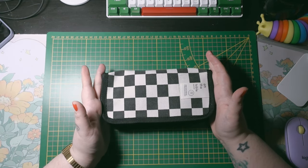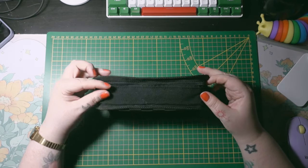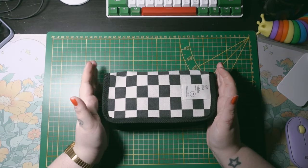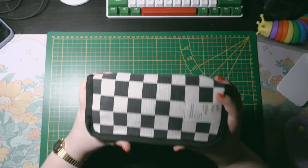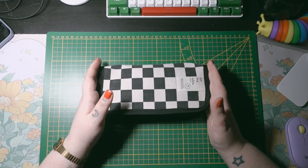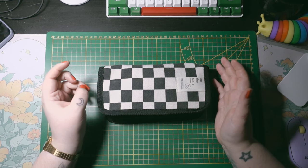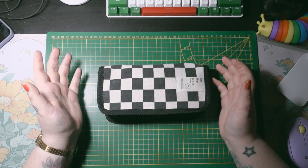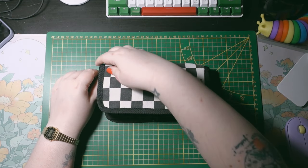This pencil case is from AliExpress. It was $1.50 I think, but it expands so it fits a lot of stuff. It's super full — I cannot minimize that. I tried, but in the end I'm using everything, so it's really hard for me to minimize the amount of stuff in here.